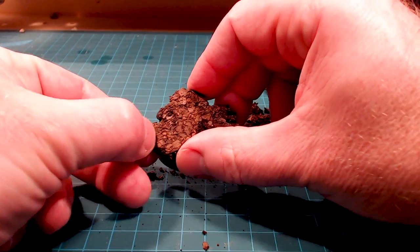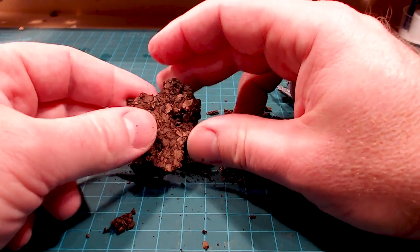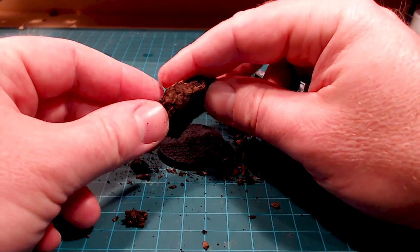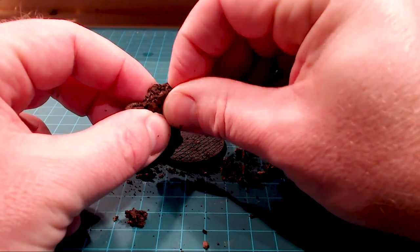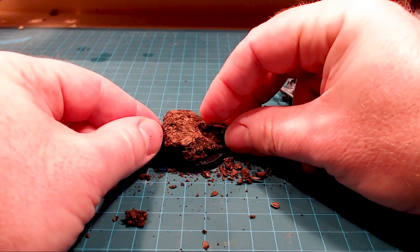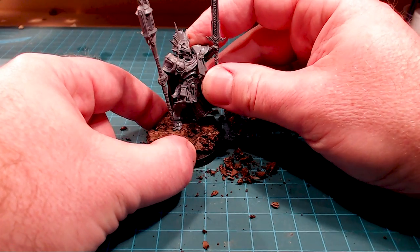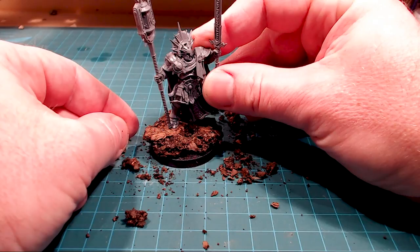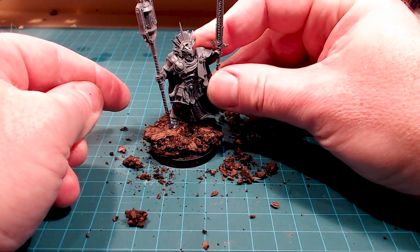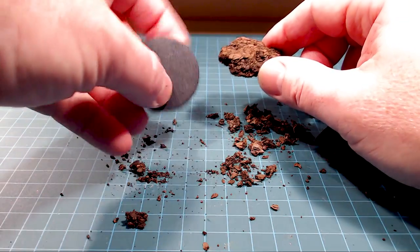If you want to minimize that a bit, just pick away until you're completely happy with what you've got. I've done a pretty good job taking away most of the edges, but I've still got a few flat ones — you don't really want any flat edges because it's not a natural shape. By clipping off a little bit here I get a really cool overhang effect, which you won't get with any of those resin models. I'll park him up like this — I think that'll look really solid.